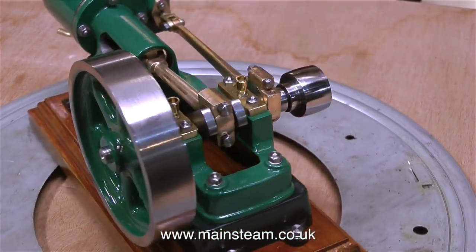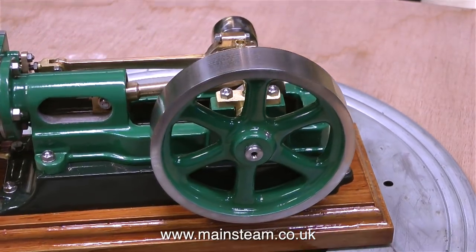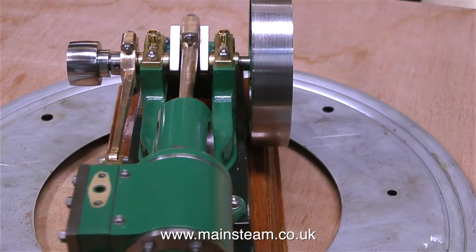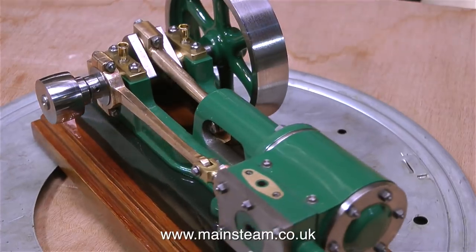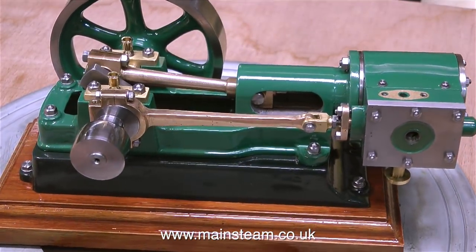You have to build these kind of engines to appreciate how much effort goes into making them look like this. Even before the building really begins, cleaning up the castings takes quite a while. It's the detail that matters. If you look at all the studs, they're exactly the same length, and this really makes a difference to the appearance.